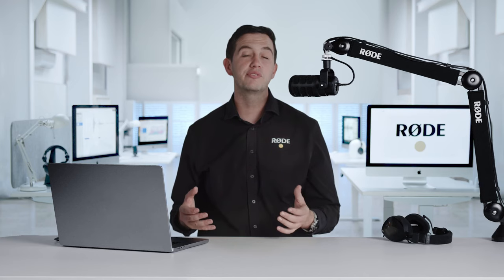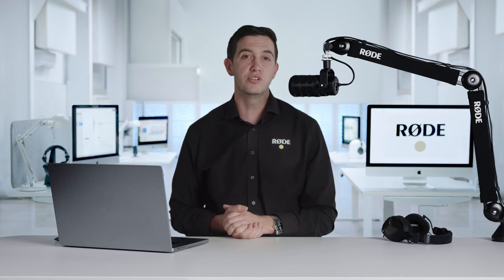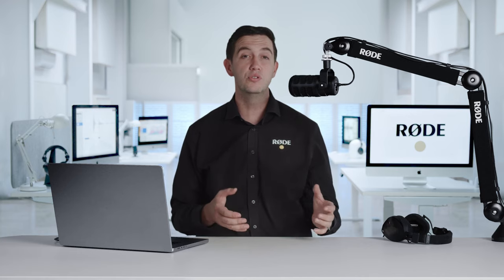These features make the PodMic USB more versatile than any other microphone out there — perfect for everything from podcasting in the studio with something like the RODECaster Pro 2 or your favourite audio interface, through to plugging it straight into a laptop or even a smartphone and making pro quality recordings on the road.